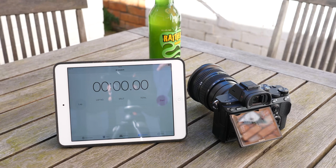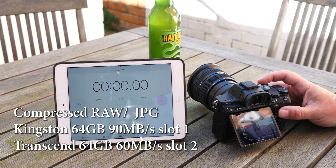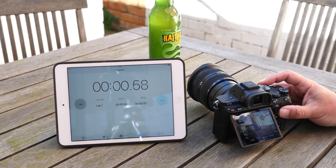Hi, my name's Greg from TV Photography and today I'm going to do a quick test of the A7 Mark III's buffer. I've got it set up here on the table in high speed plus mode, which is about 10 frames a second. I'm going to start the timer, hold the shutter button down and see how many seconds we get of continuous shooting.